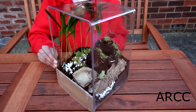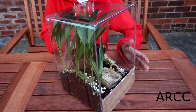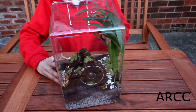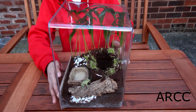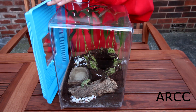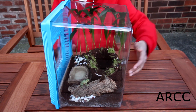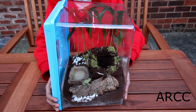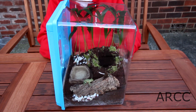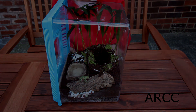So that's my rainforest enclosure for my Avicularia — I hope you liked it. Here's a 360-degree view of the enclosure, and there'll be some pictures at the end as well. I'll just show you with the lid on — there we go, that is the enclosure. If you liked the video, don't forget to like, comment and subscribe, and stay tuned for more.